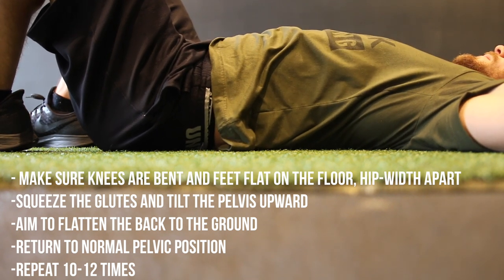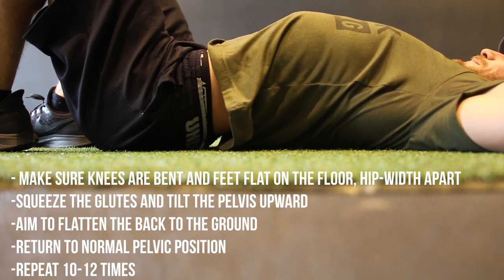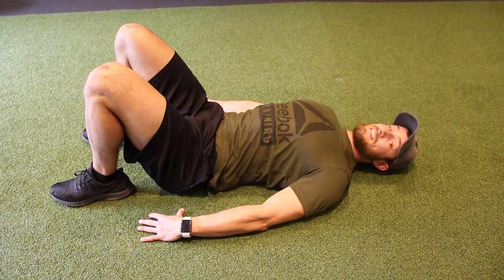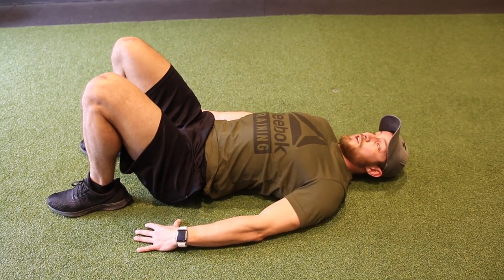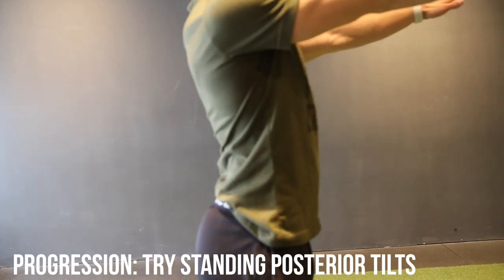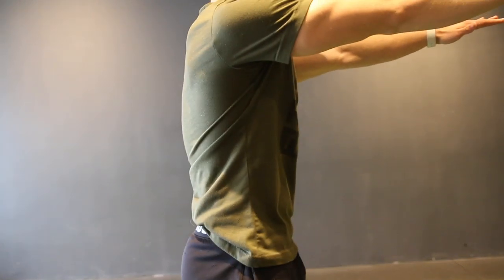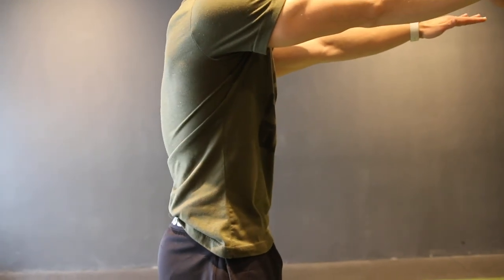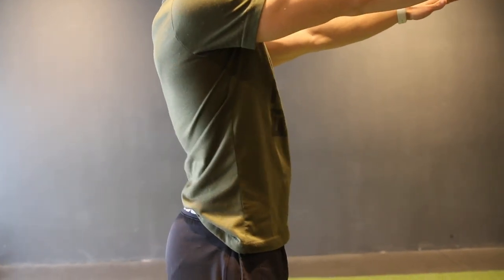So this is called the laying down posterior tilt — down and then up. Practice this daily just to make sure you can get into that motion. Here is a progression: the goal in both of these exercises is to get comfortable with tilting your pelvis. Make sure that you're squeezing your glutes and focusing on contracting the core.